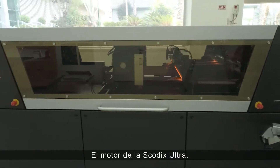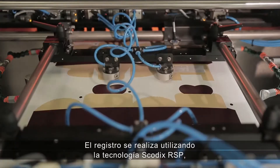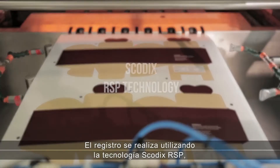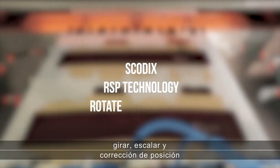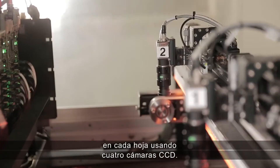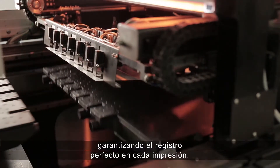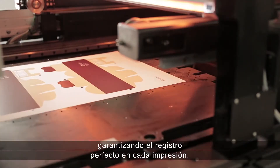The SCOTIX Ultra Press engine begins registration once the feeder loads a substrate. Registration is performed using SCOTIX RSP technology — rotate, scale, and position corrections on each sheet using four CCD cameras. This process provides pinpoint accuracy, guaranteeing perfect registration on every print.